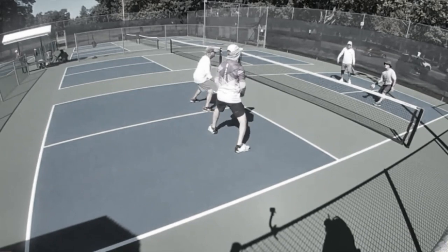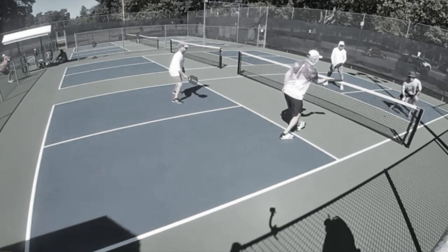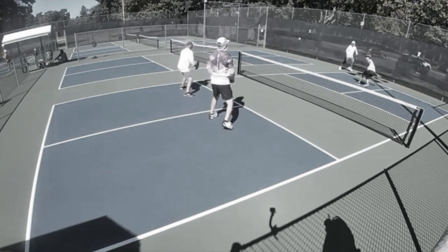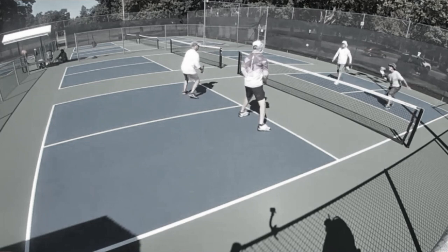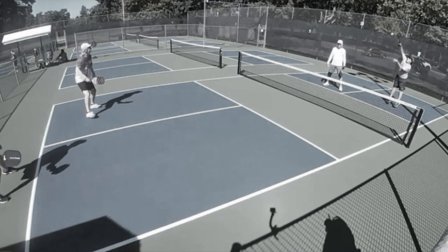A lot of back and forth in this point — some really good play from everybody, and really wild swings as it went from Ted and Joe having the momentum to Scott and Mitch having the momentum. Finally, just a good put-away by Mitch. It just goes to show how quickly points can develop and change. So when you have the offense, really try to keep it and don't let your opponents back into the point if you can do anything about it.